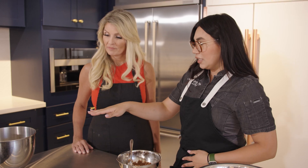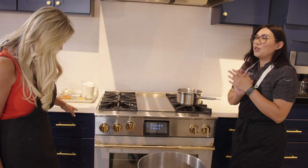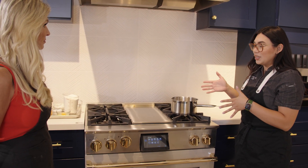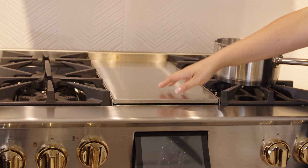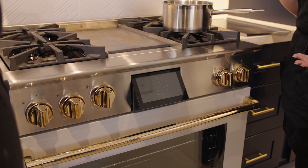Let me talk about the BlueStar Dual Full range. It's gorgeous — most chefs are huge fans because they're extremely powerful with so many bells and whistles. You get both performance and design. This one is great because it's gas and electric, with four burners and a griddle in the middle. It's 36 inches.